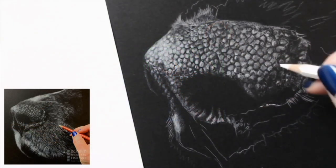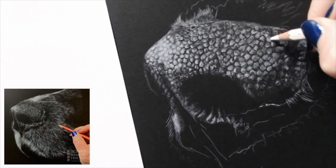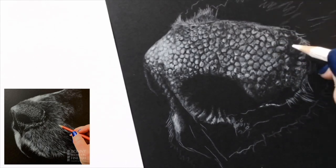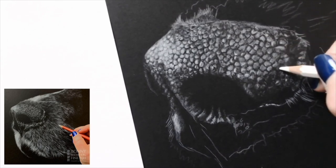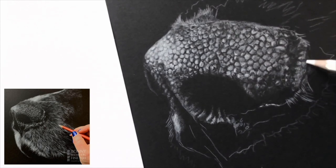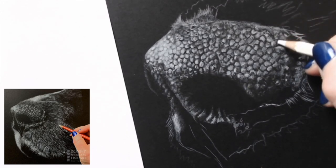So first off, we have a black support — this is actually black mount board — and it's a piece that I created using white pencil basically, looking at purely highlights, working just with white, and it creates really quite a dramatic effect. The pencils I used for this one were the Caran d'Ache Pablo white, and I think also the Museum Aquarelle white.